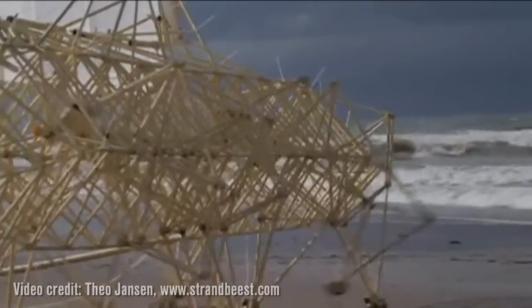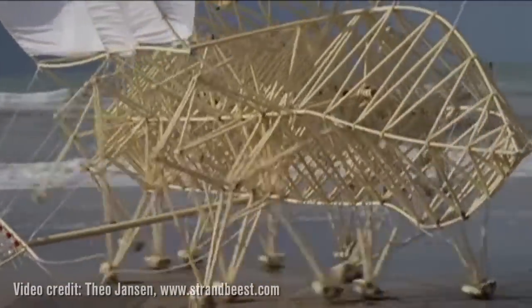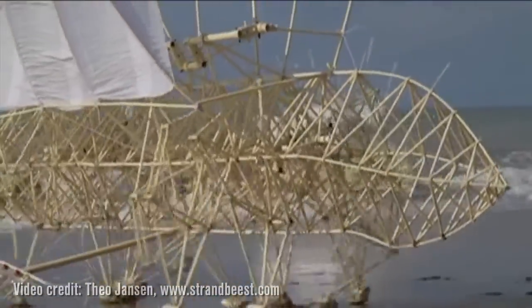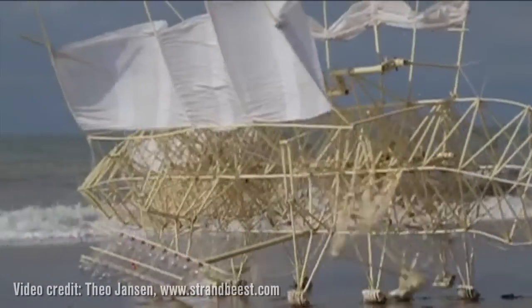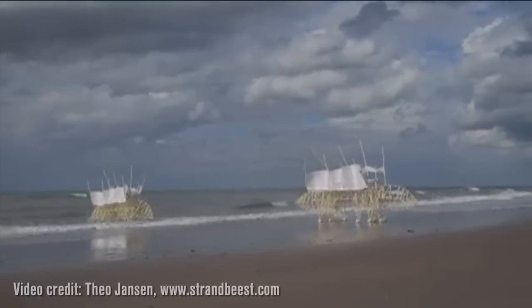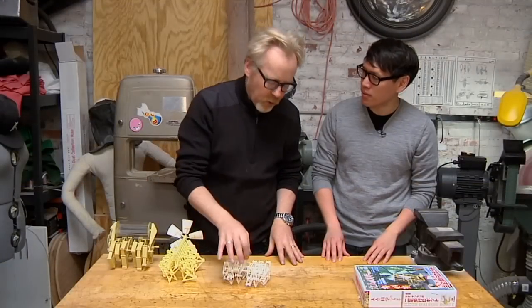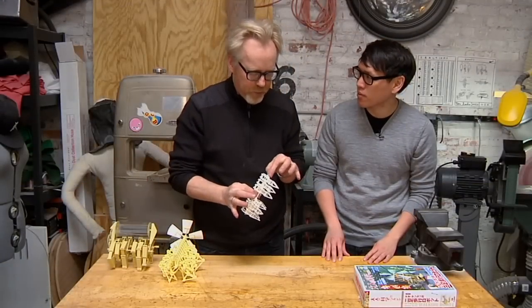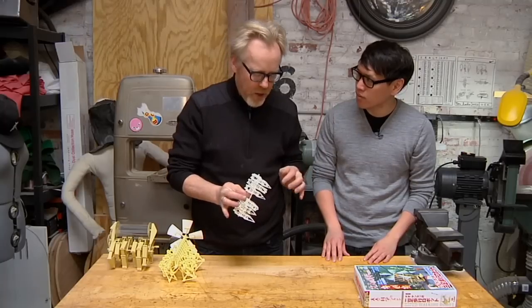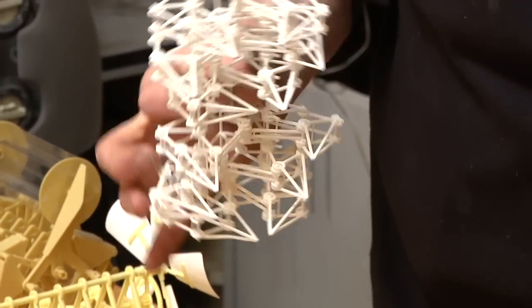And when you say he makes them out of PVC, they're massive — like 20 feet high and 60 feet long. Some of them actually store wind power in two-liter soda PET bottles, gather up wind energy and then walk for a little while and then gather more wind energy and walk again. They're incredible. And they're all based on a mathematical formula he worked out years ago, on a relationship between these 12 struts that make walking legs.